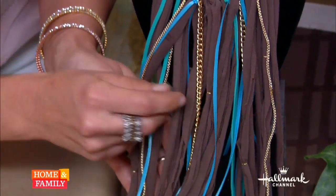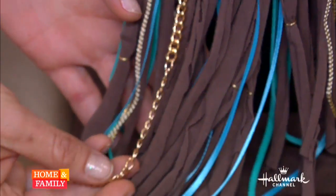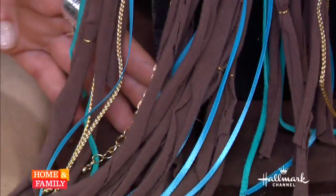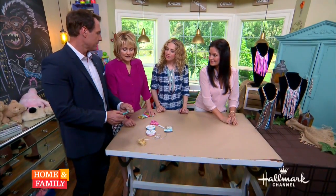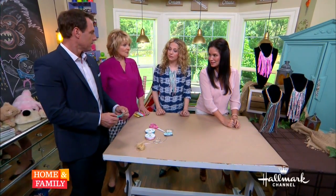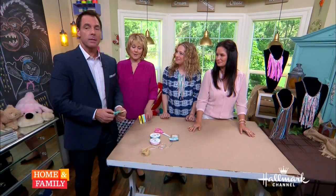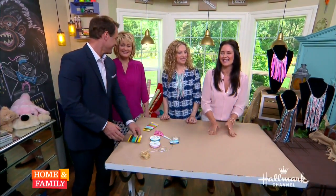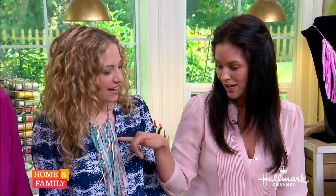I wanted to show you how I did add the little rings and also chain. On this one I added real chain, which is also fun. Take your time with it — it's super simple. Each one probably took about an hour to make. I like the leather — you could do leather and lace, wouldn't that be neat? All of these are for under $10; this one actually probably cost me less than that.